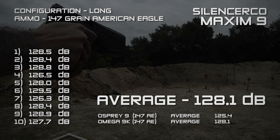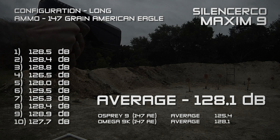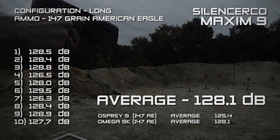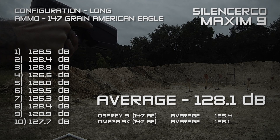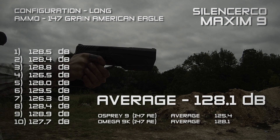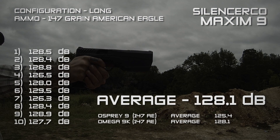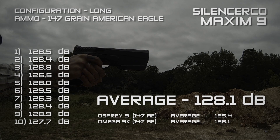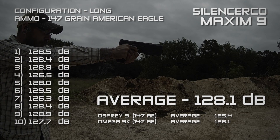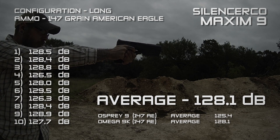Looking at decibel reduction: in the long configuration using 147-grain American Eagle, the Maxim 9 had an average of 128.1 decibels, which puts it right on par with the Omega 9K. For reference, the Osprey 9 came in at 125.4 decibels. The Osprey 9 has a slightly fuller tone to it, but the Maxim 9 in the long configuration does sound fairly similar to the Omega 9K.